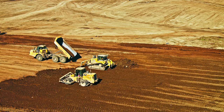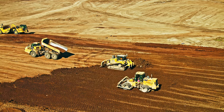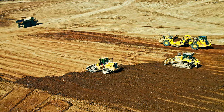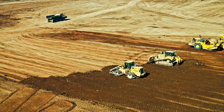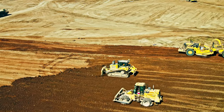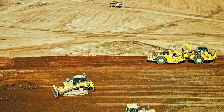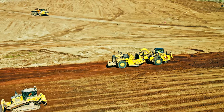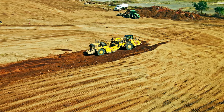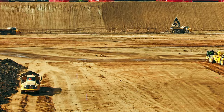The truck dumped and he's out of there in a hurry. The CAT has to take and spread it out, and then the sheep's foot is going to walk back and forth and compact it in. You put the fill in in lifts — you can't just dump in a big pile because you need compaction. Here the boy's dumped his load and he's headed across, going back for more.